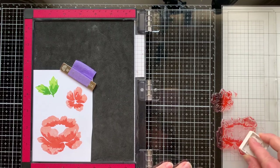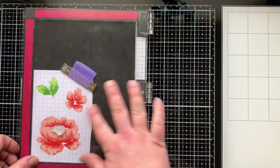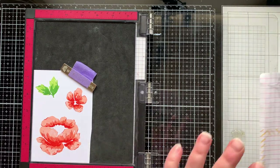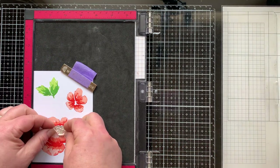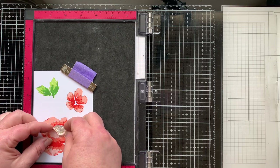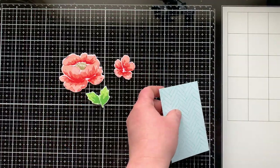To complete the outside of the flower, and for the inside I'm using Wheat — stamping it off to make it lighter for the more solid image, then for the detailed image I use the Wheat ink straight, not stamped off. There they are all die cut out.